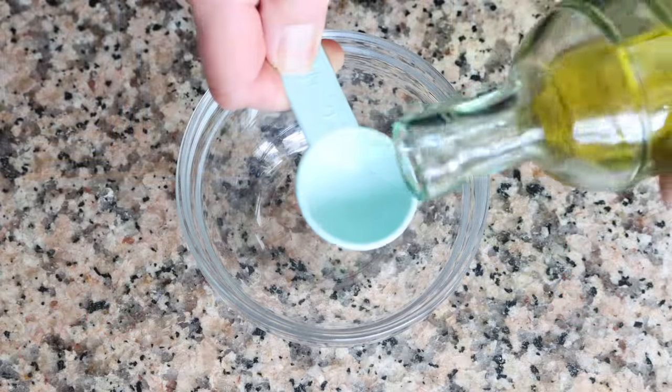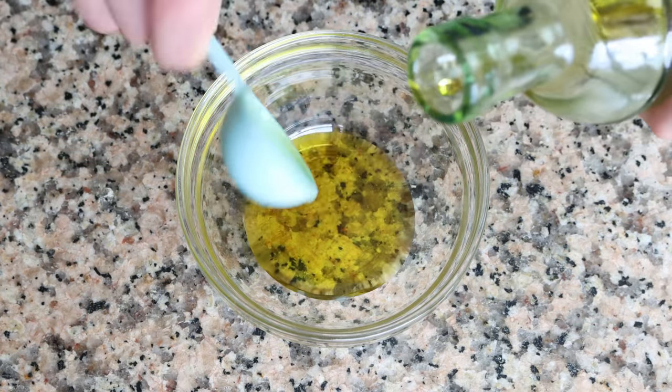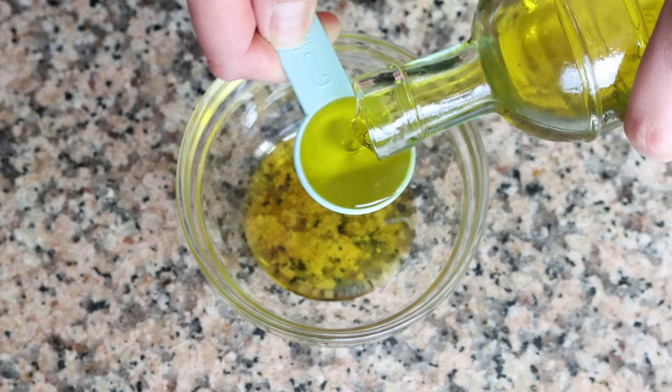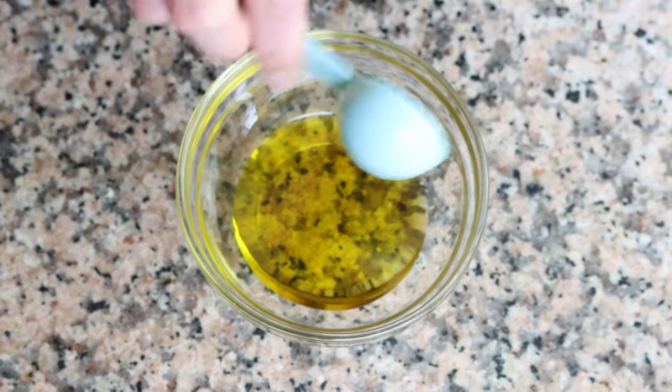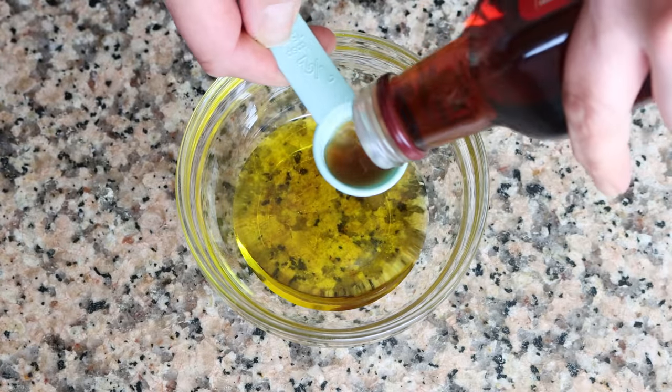I'm going to add two tablespoons of extra virgin olive oil into a small bowl, which is 30 milliliters, along with half a tablespoon of sherry vinegar, which is eight milliliters.